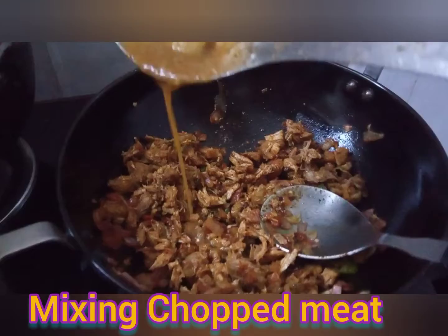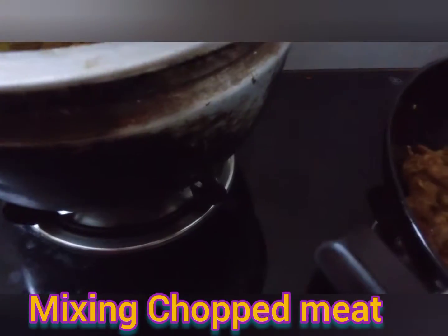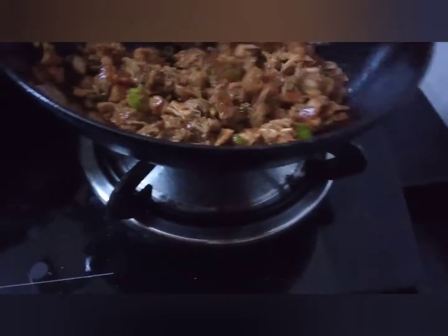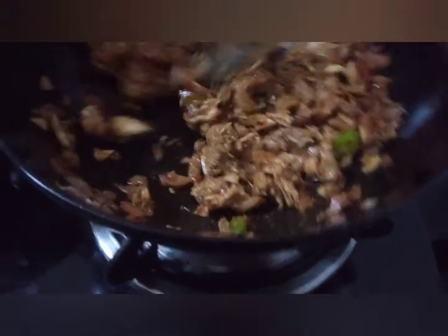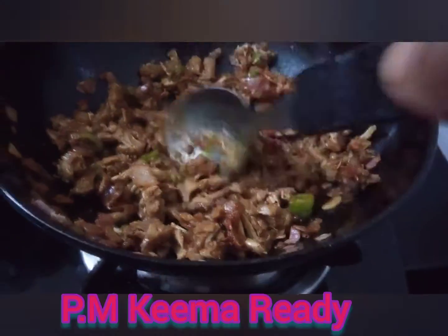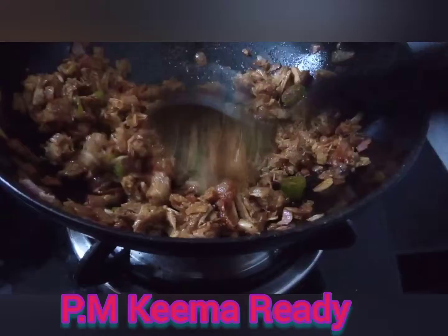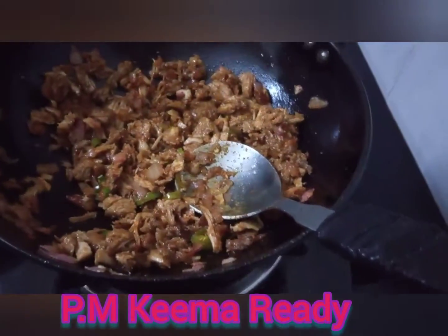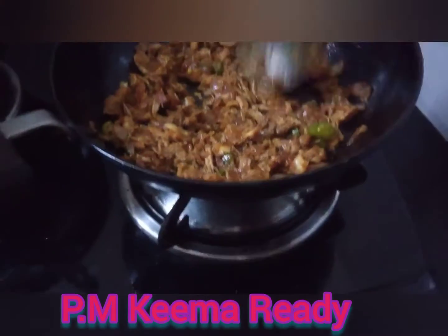Stir and stir. Put the meat in. We will be able to heat it.